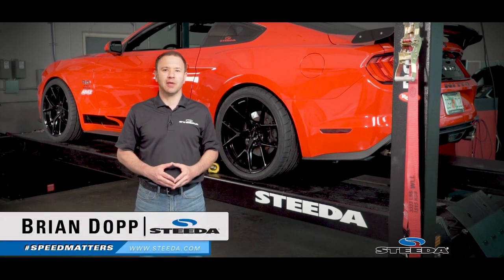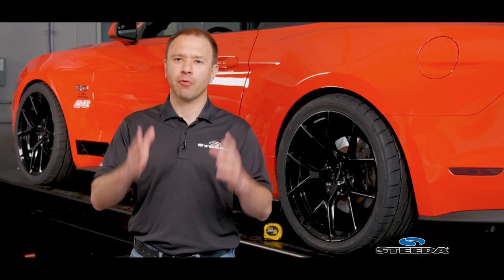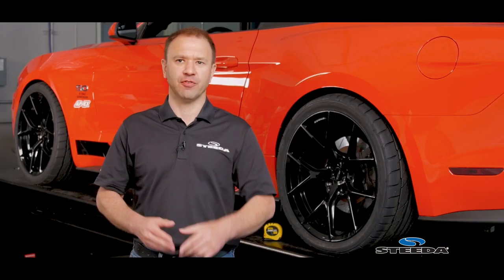Hi everybody. Brian from Steeda.com, here today to answer a question that we get all the time: how to properly measure the ride height of your vehicle.